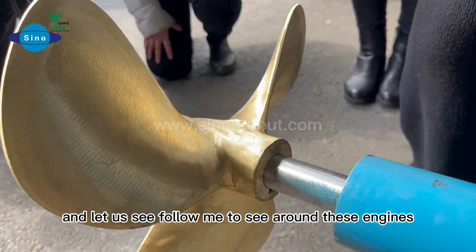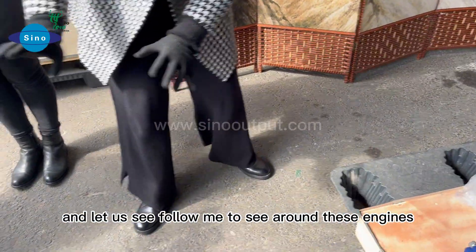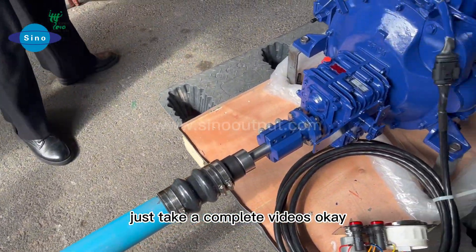After this presentation, I think you should be clear on these engines and the stern shaft. Remember: right direction. Let us follow along to see more about these engines.